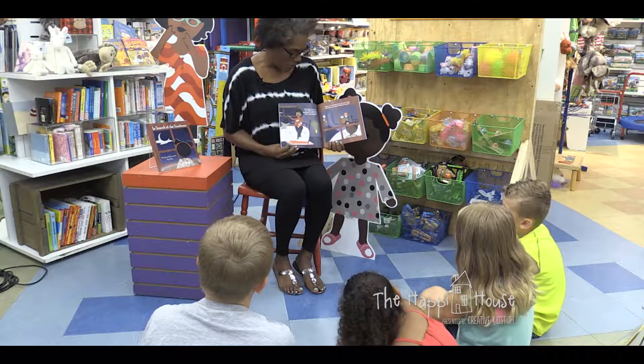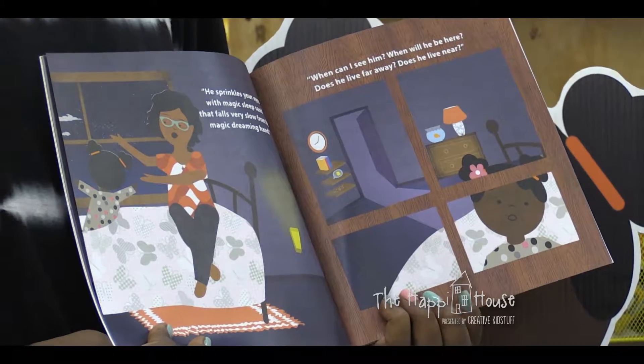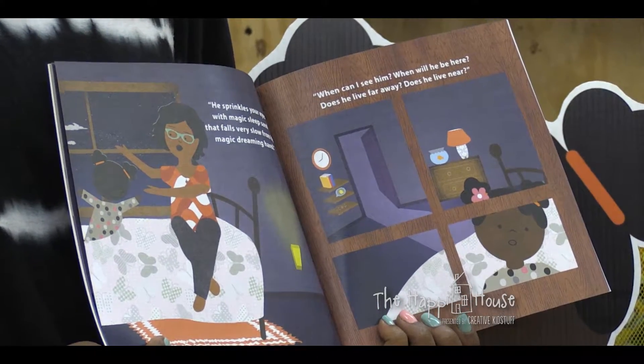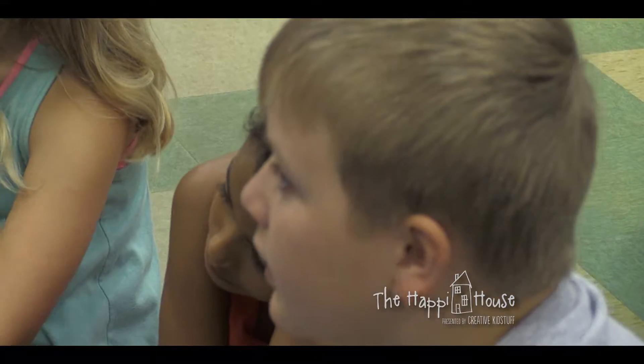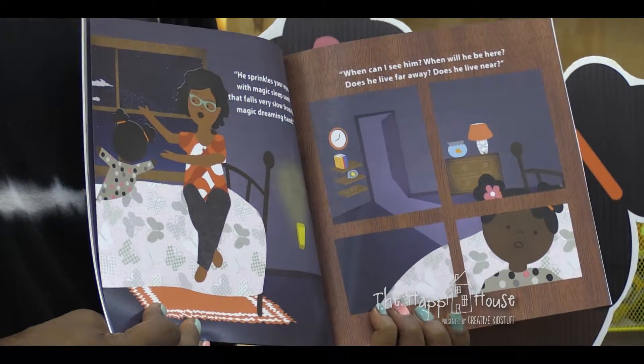He sprinkles your eyes with magic sleep sand that falls very slow from his magic dreaming hand. When can I see him? When will he be here? Does he live far away? Does he live near?